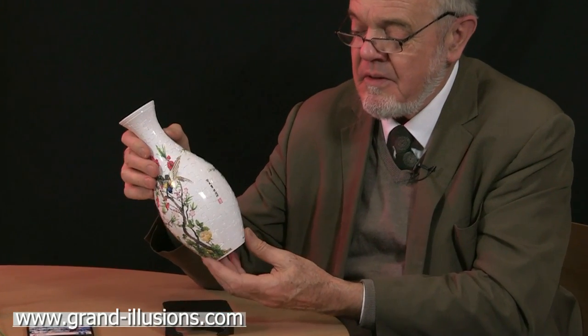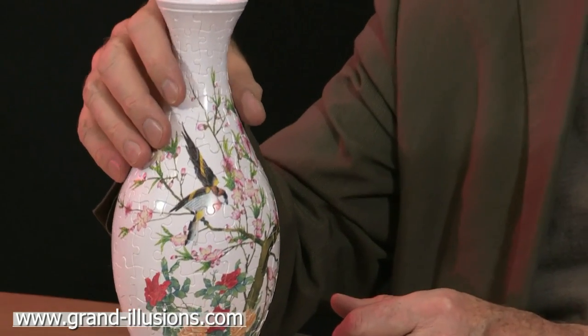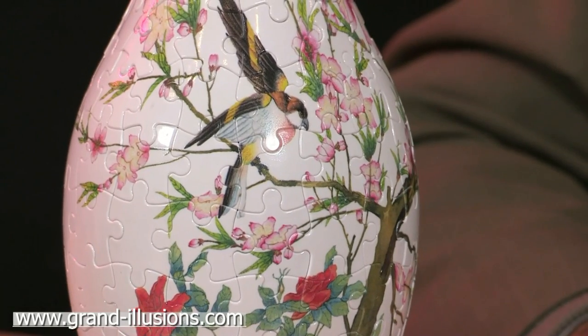Here's something I've recently acquired: a very attractive vase on a lovely stand. It's got a beautiful picture on all the sides and a bit of Chinese writing on the back. But actually, when you look carefully at it, you suddenly realise it's a jigsaw puzzle — it's been created in the shape of a vase. Very pretty.